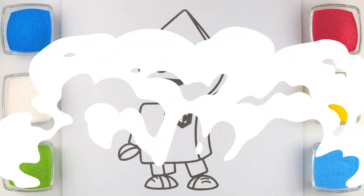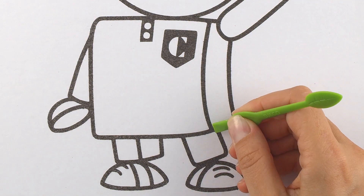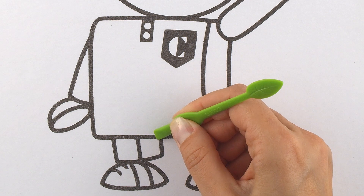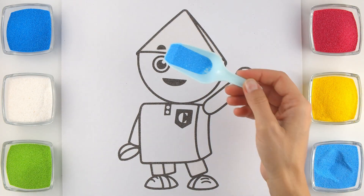Looks perfect! I have beautiful colored sand here! Let's start our coloring!